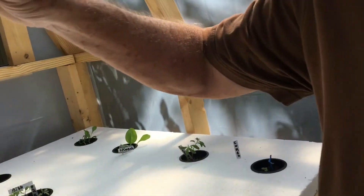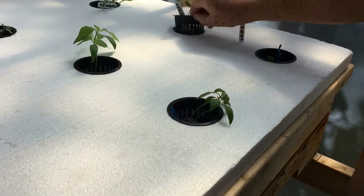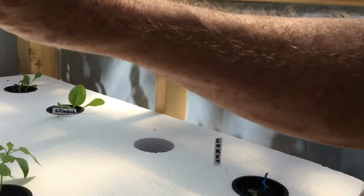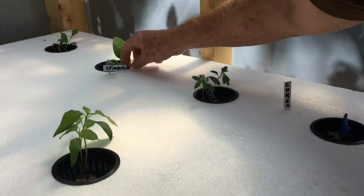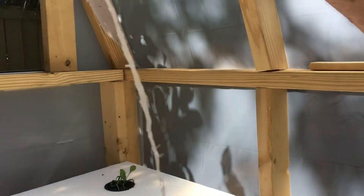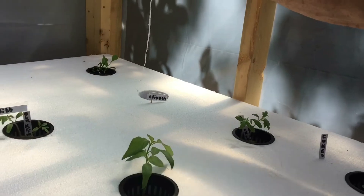Look at the root on that one. That looks like a jalapeño — yeah, that's a jalapeño. What's this here? Celery? Nope, that's my tomato plant — Cherokee. Oh, that's doing pretty good. And here's spinach — that's doing really good. Look at the root on that spinach! Holy moly, that's a long one. Yeah, that's a good one.